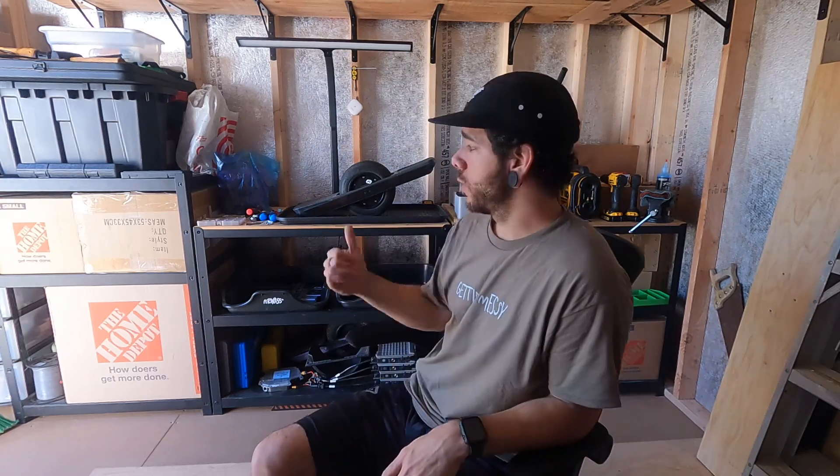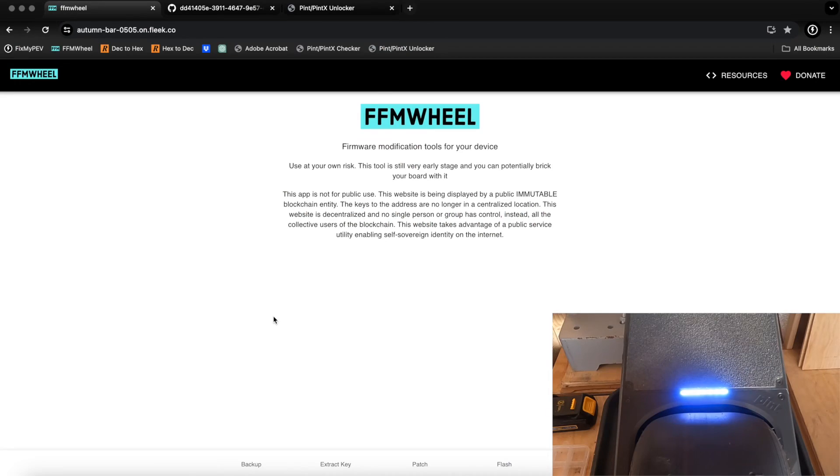Now that the disclaimers are out of the way, I'm going to share my screen and show you how this works — I'll also have a camera showing what the Pint is doing. None of the tools I'm using here — FFM Wheel, re-wheel, or the unlocker tool — are associated with Fix My PEV. They're developed by independent community members. All credit goes to them; this is for educational purposes only so you know the tools available for your personally owned devices.